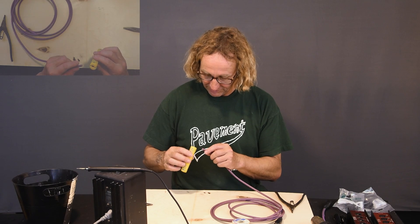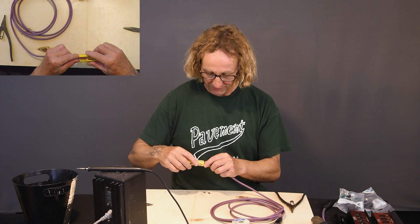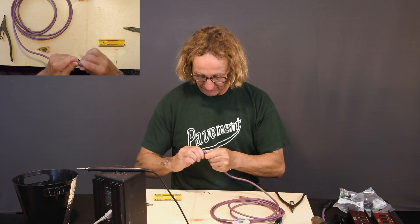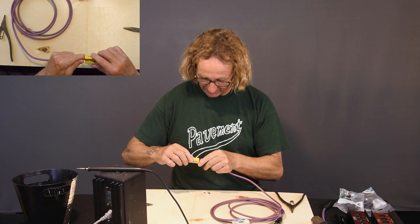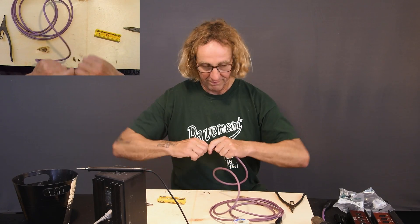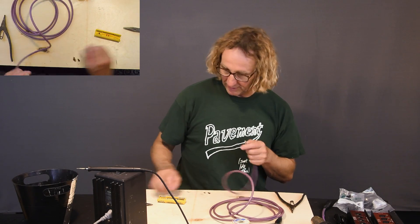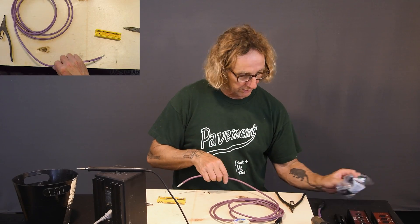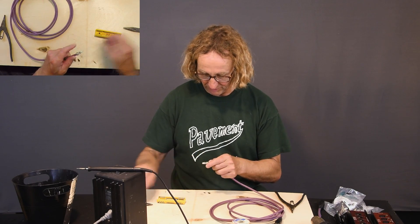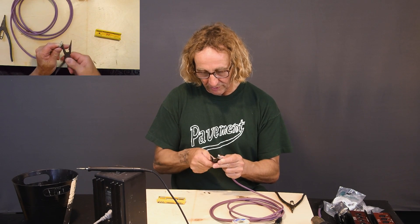My daughter Sammy, who makes Sound Tools custom cables, has borrowed my strippers for an extended period of time, so we won't be using those. We'll try these — not my favorite strippers but they work. Let's see, I should have a sharp little tool around here somewhere — maybe not.